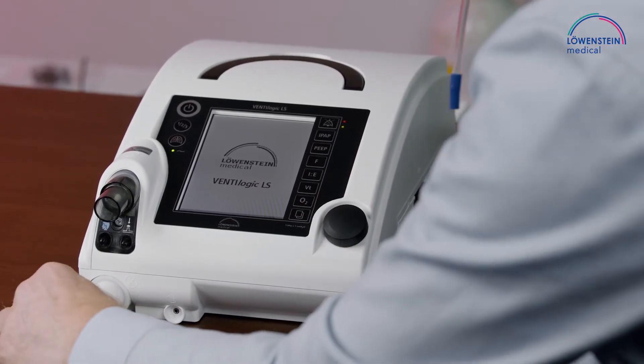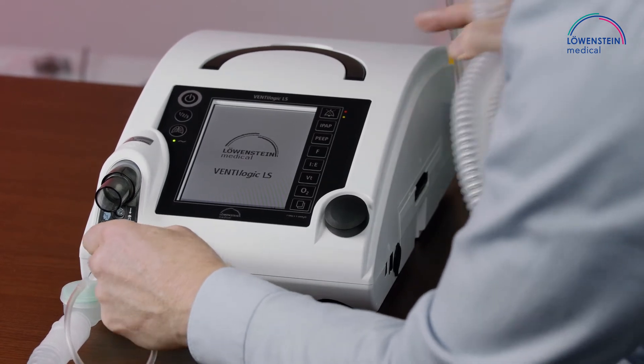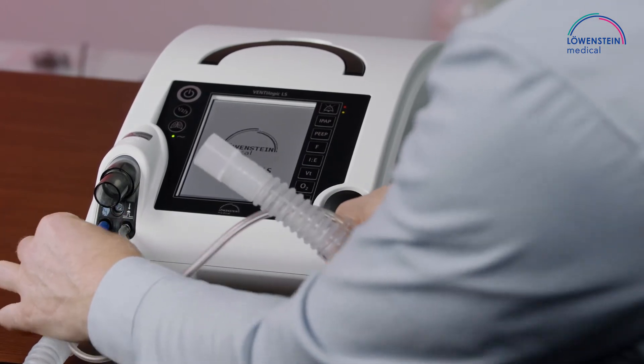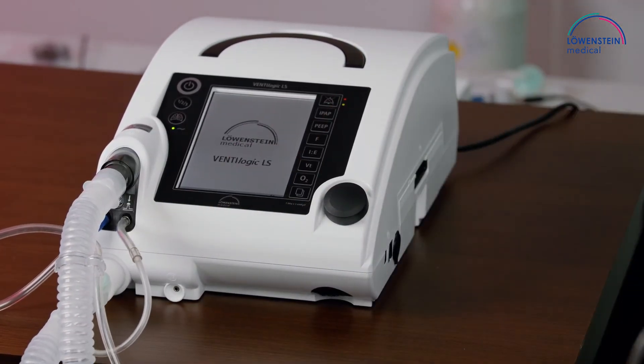Stick the valve onto the module, connect the valve steering on the right, and the pressure measurement line on the left to complete your ventilation circuit.